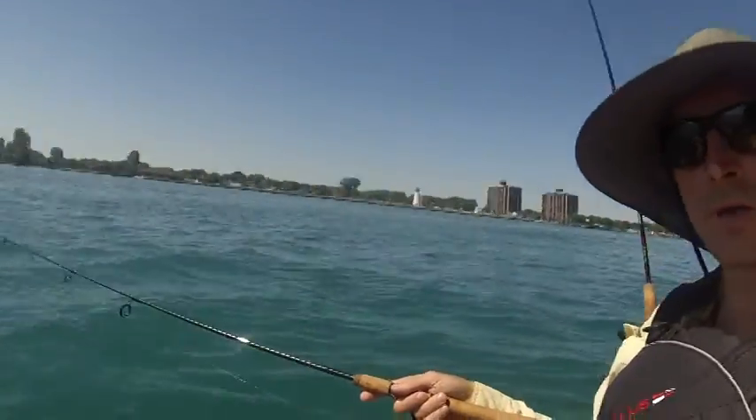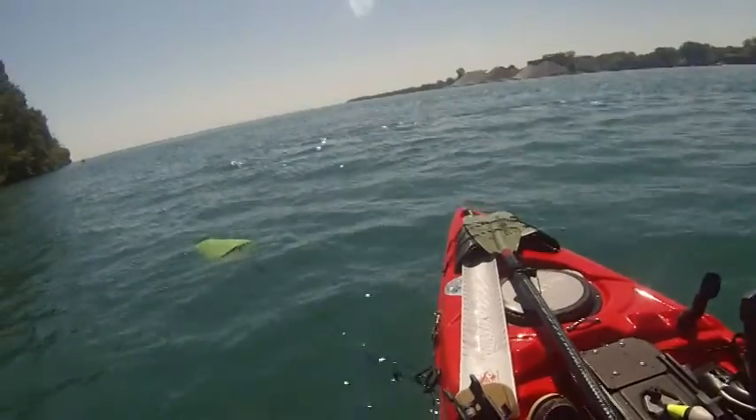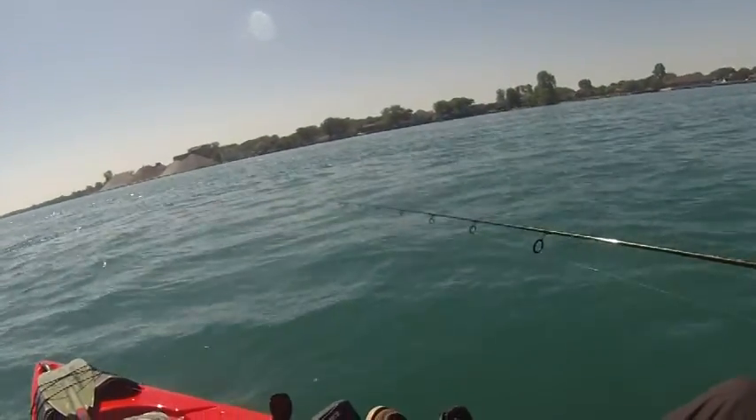I'm out on Lake St. Clair in my Jackson Cuda LT. There's quite a strong current, but as you can see I put the drift bag in and it's allowing me to slowly drift and drop shot.